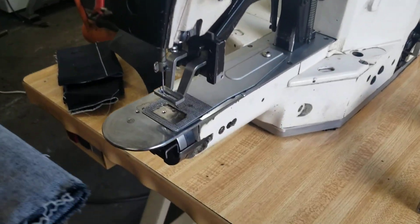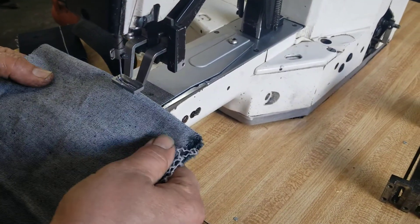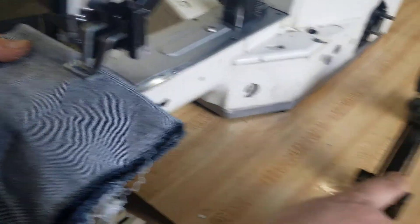We demonstrate the machine to you sewing a three-quarter. We changed that part that wasn't happy with, but now it's smooth, tight and beautiful.